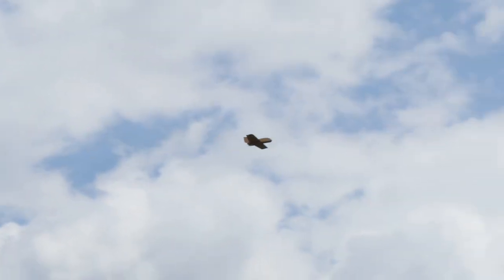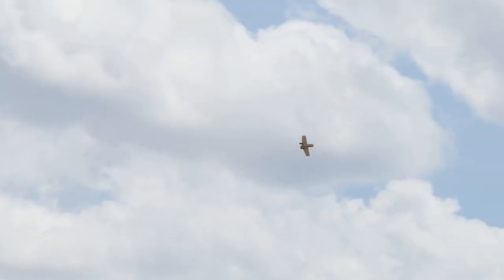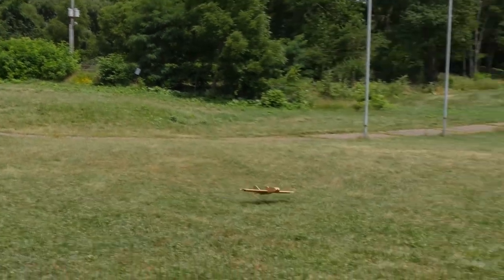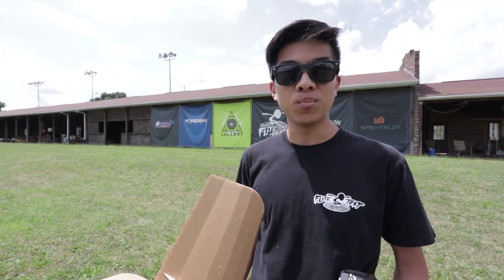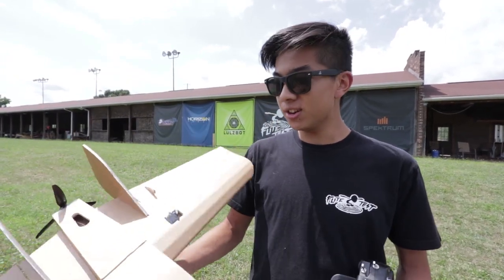Also check out the Strix Goblin and Nano Goblin that this FT Goblin was inspired by. It's been great working with ReadyMadeRC and Strix on this project, and I'm really glad to have a foam board version of the Goblin available to you guys to build, to fly, and have fun with. Thanks for watching the FT Goblin build video. We're trying some new approaches to our build videos, so let us know in the comments how you like this one. Go check out our other plans and videos, and we'll see you next time.